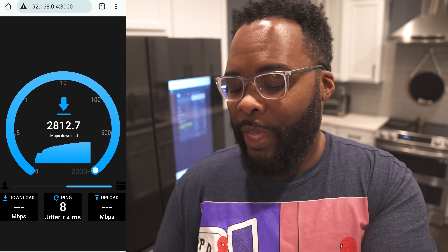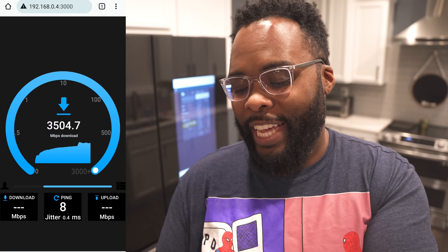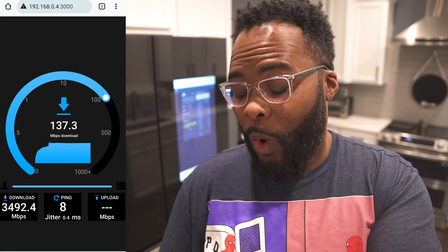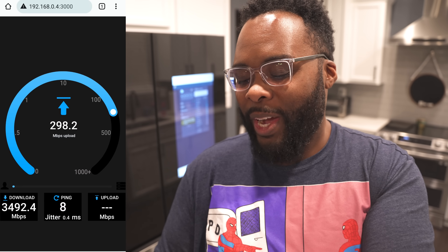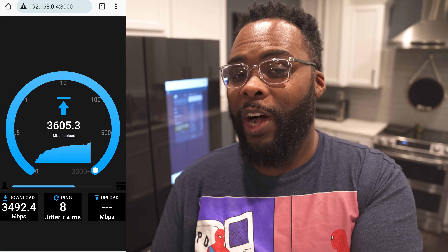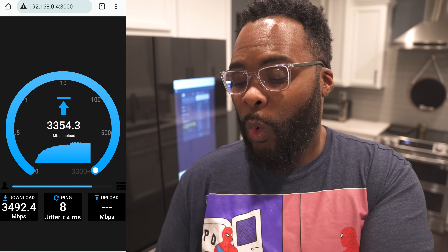Now we're in my kitchen where I'm running the very first speed test, standing about 9 or 10 feet away from the main access point so we can see the fastest speeds. We are definitely going to somehow get over 3 gigs a second — we ended up with 3,349 Mbps, so that's almost 3,500 megabits a second, which is ridiculous. Let's see what we get on the upload.